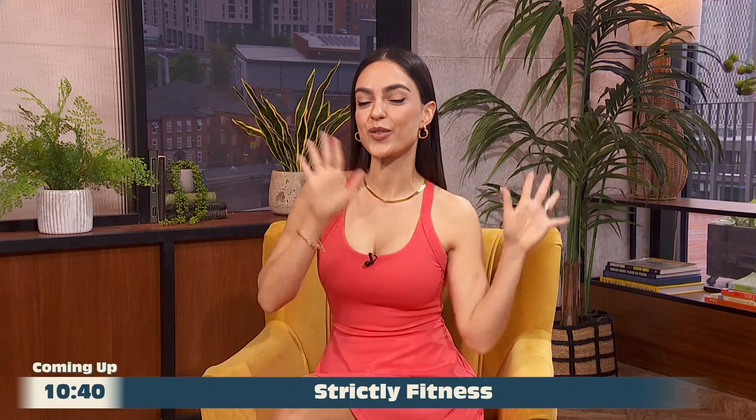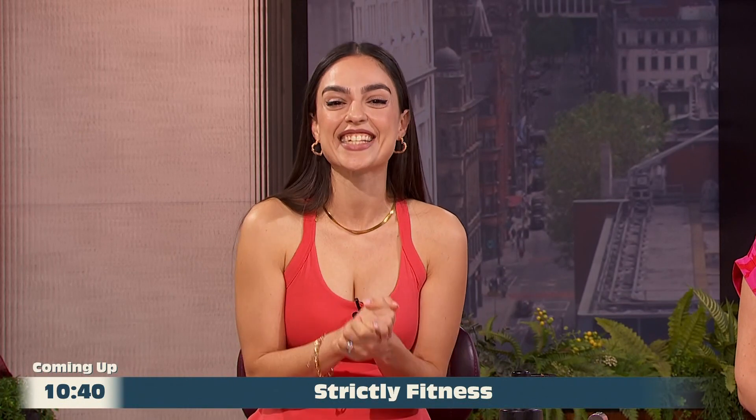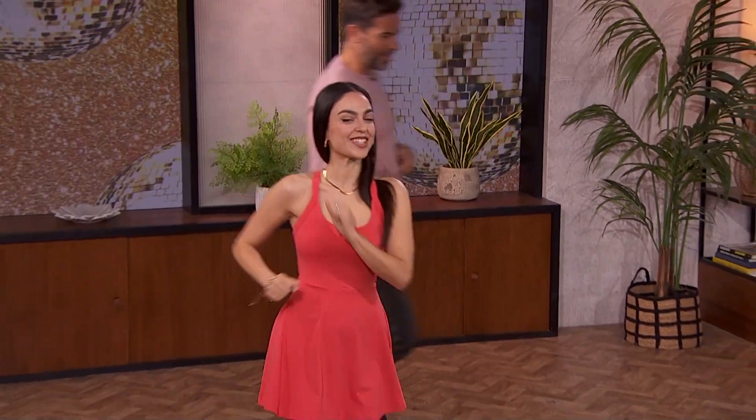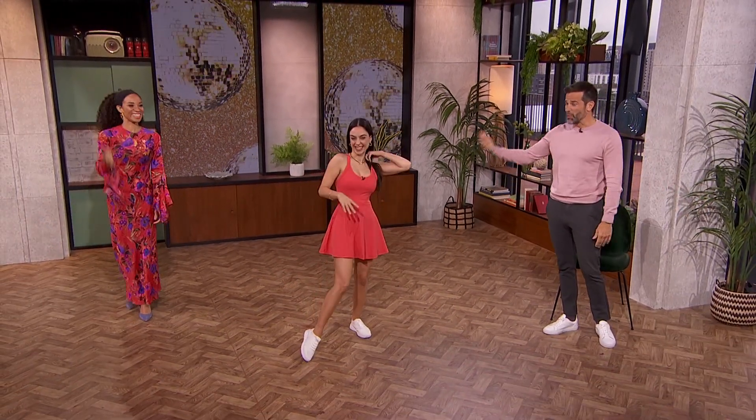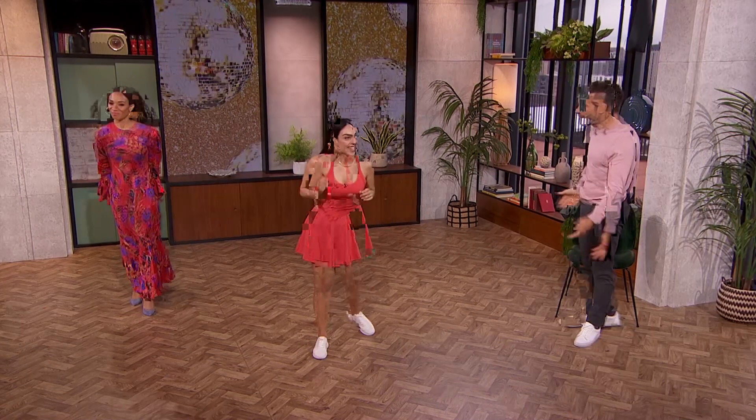Today we're going to learn a super salsa move to brighten up our finals this week. We are learning our final move. Maria, yes, two finals to look forward to this weekend with Wimbledon and then the Euros as well.